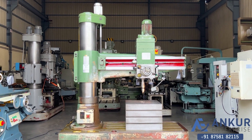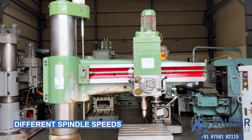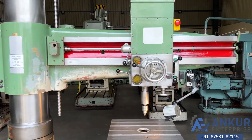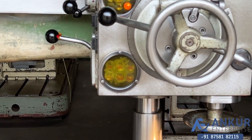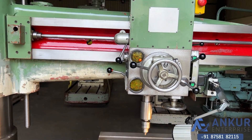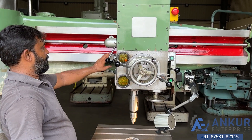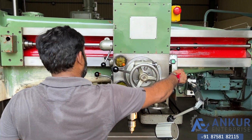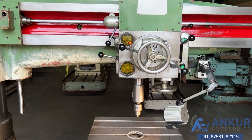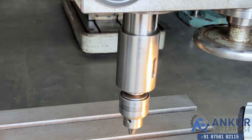Now we will see different spindle speeds. The low spindle speed is 50 rpm and the high is 2240 rpm. Show me at its minimum spindle speed, that is 50 rpm. Working on spindle at its minimum speed, that is 50 rpm.